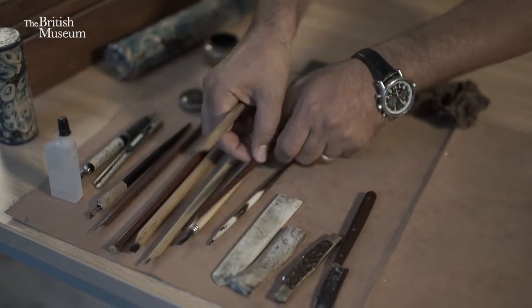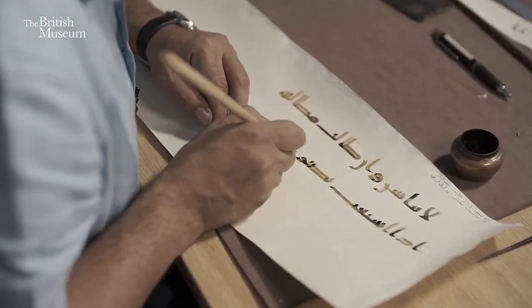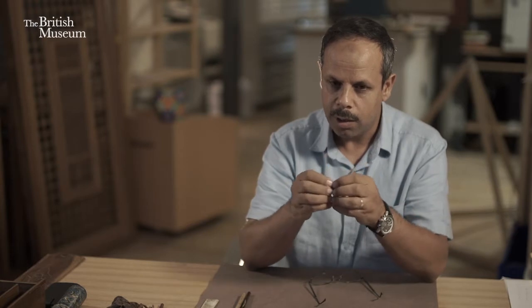God made this oath saying: 'By the pen and what they — the angels — inscribe.' That tradition is very important and very profound.